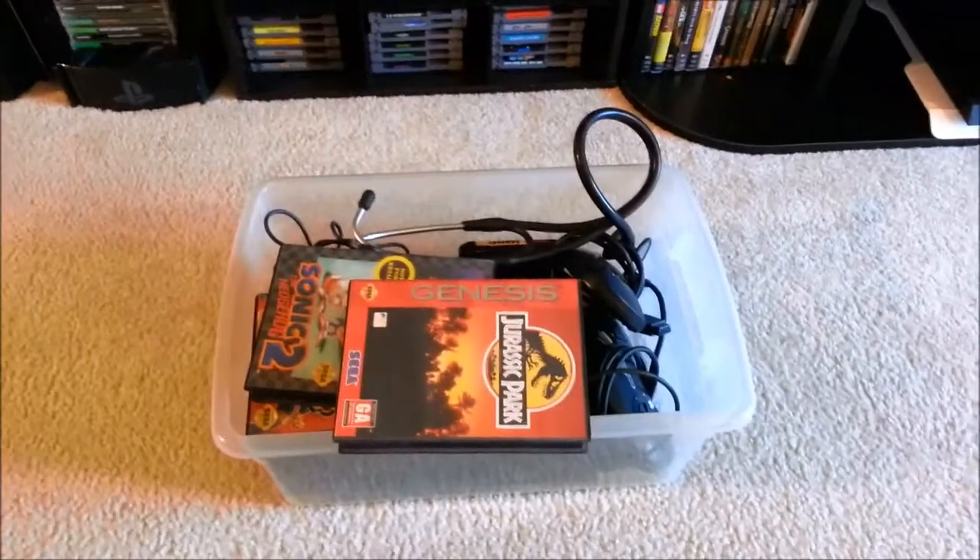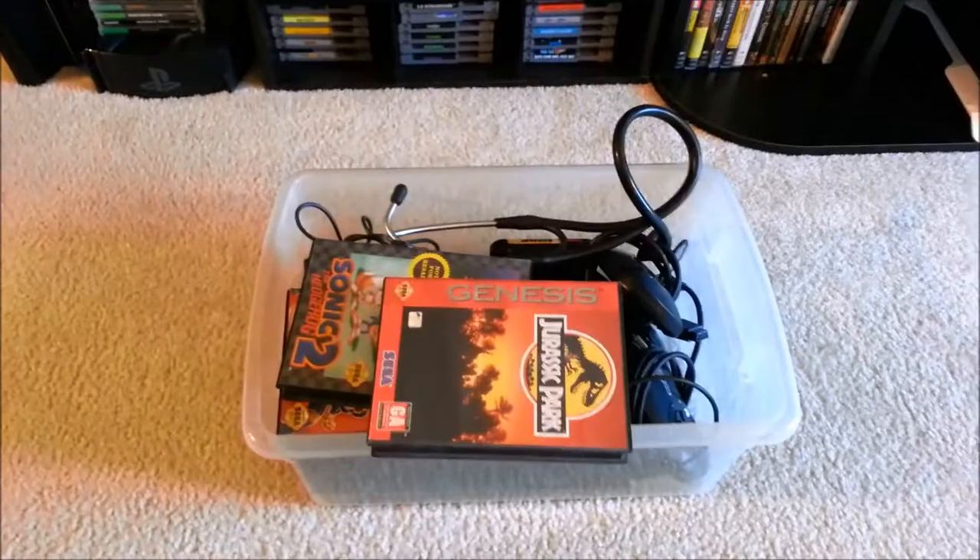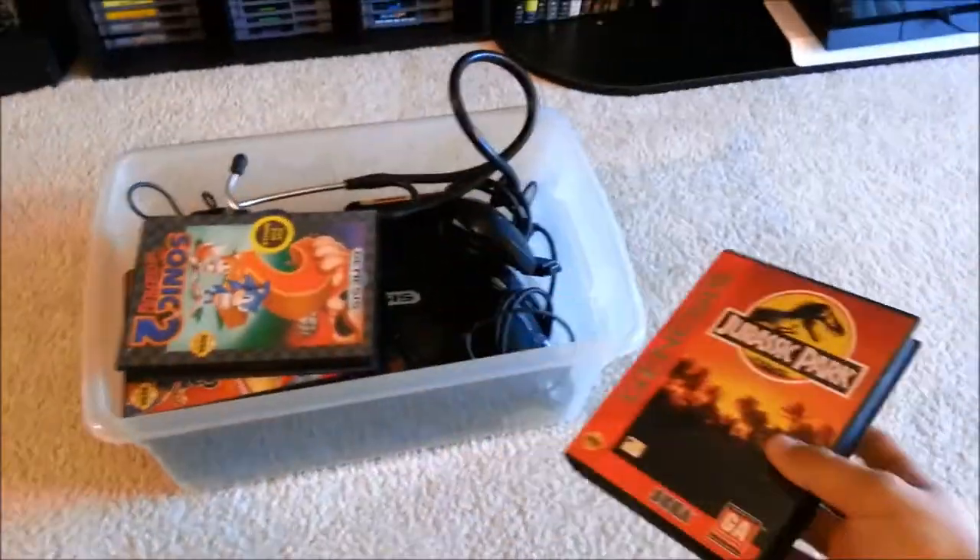I'll show you everything I got at the yard sale as soon as I make it back to my apartment. All right, guys, we are back at the apartment. I'm going to take a look at what came with this Sega Genesis I got.